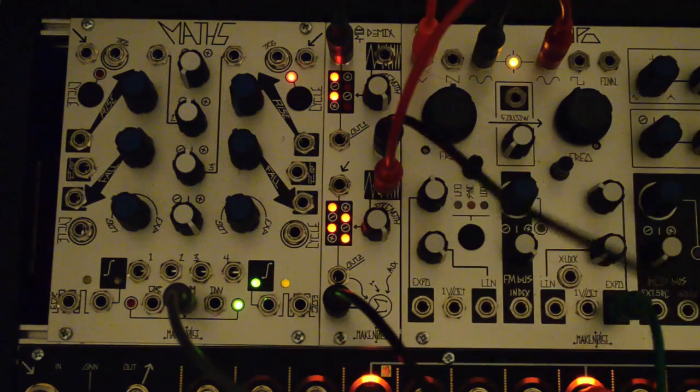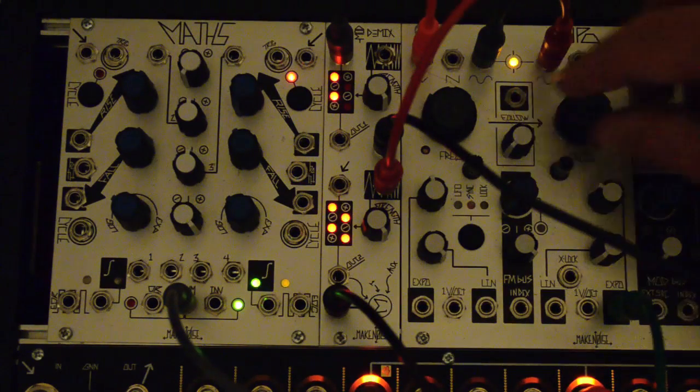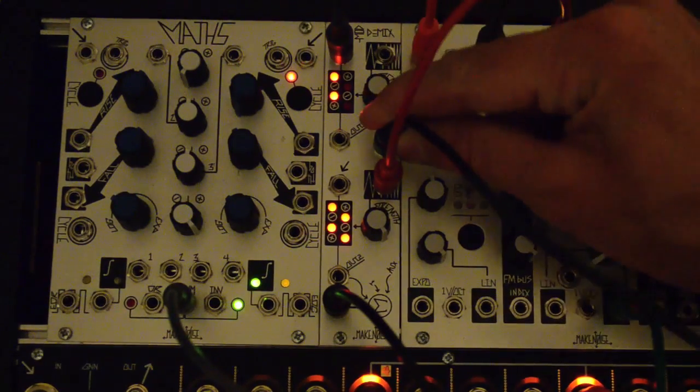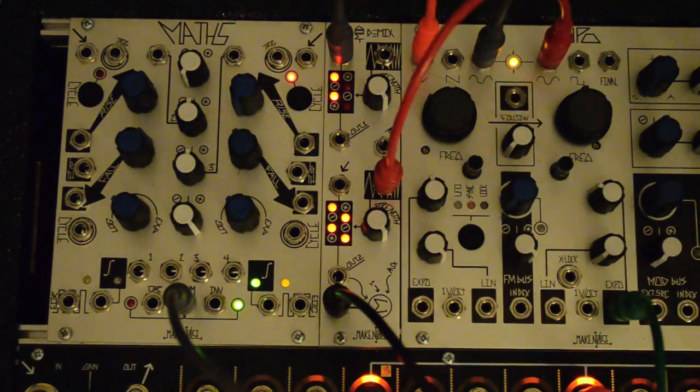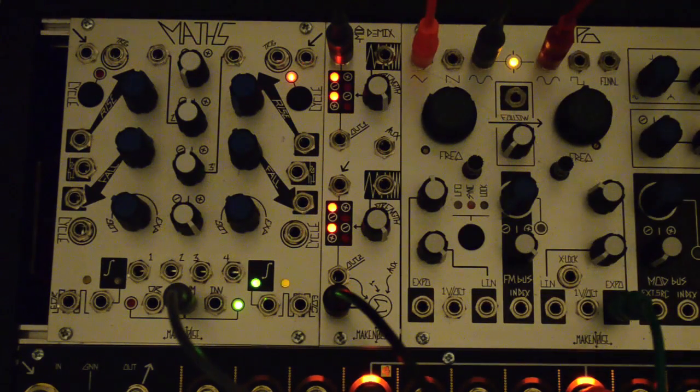The auxiliary input remains for chaining with an OptiMix, another ModDemix, or any other signal. All other normalizations have been removed from this circuit for ease of use, but can still be patched manually as we'll demonstrate in future videos.